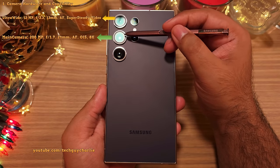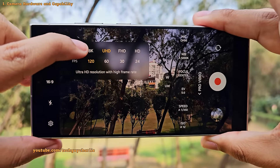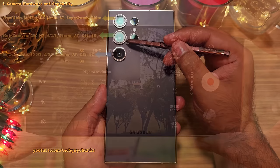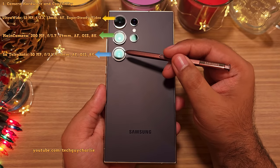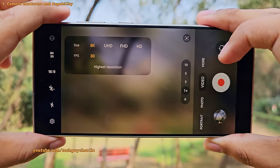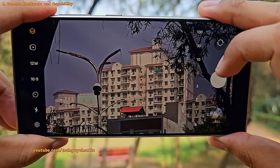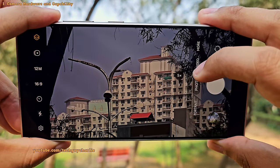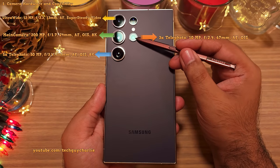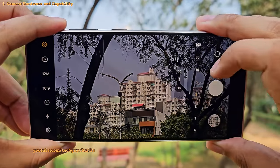The main 200MP camera is in the middle and this is the star of the show because it can record videos at 4K 120fps or 8K at 30fps. The 5x periscope telephoto camera at the bottom can also do 8K at 30fps because it's got a new 50MP sensor. Along with the 5x zoom, it can also do 10x zoom without any loss in quality. The fourth camera is a 10MP 3x telephoto camera, which activates when you select the 3x zoom level.